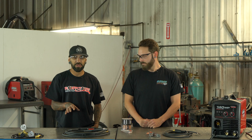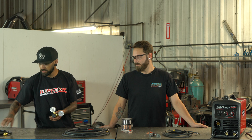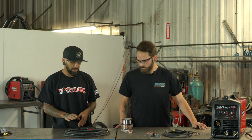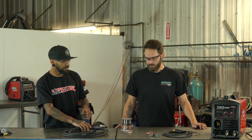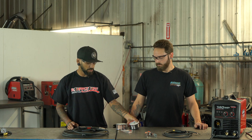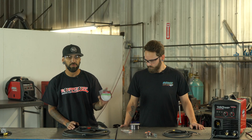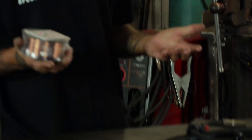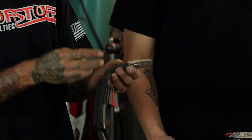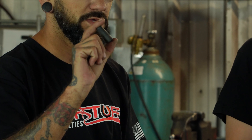We are setting this welder up for flux core. You have your regulator and your cord for it — we can set those aside. The things we're actually going to need today are your gun, your lead, and your ground lead and ground clamp. These welders also come with two different spools of wire: this one is flux core and this one is solid core wire designed to run with gas, so we don't need that one. We also have two different tips — this tip comes on the gun straight out of the package, and then you also have this black tip, which is what we're going to be using for the flux core.